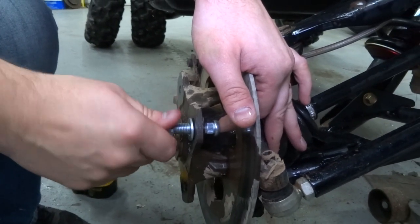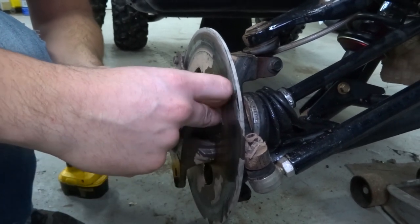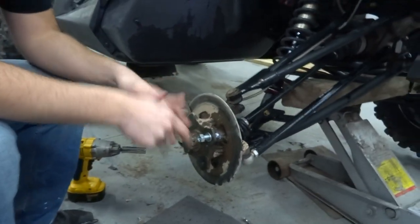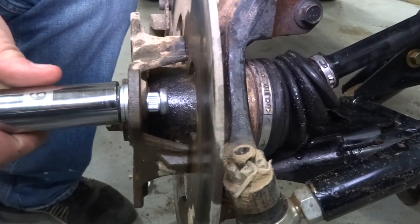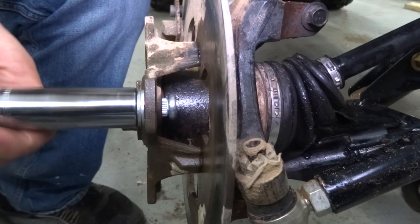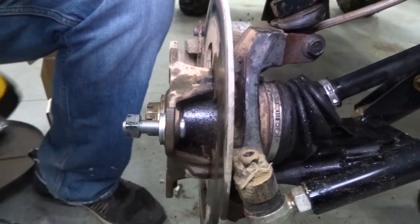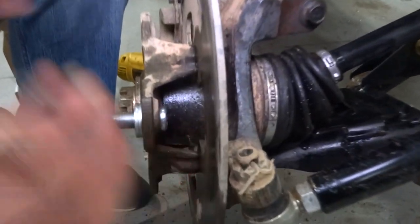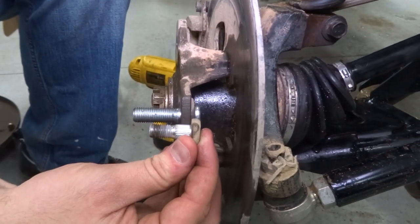Basically what you're going to do is pull the stud through. This is not my preferred method - I'd rather pound it from the back to get it to start. You might want to put that second washer on. We've got a 19 here and we're just going to tighten it. That's actually working pretty well. And there we go - boom, it works really nicely. If you compare what we took out to what we put in, you can see the obvious increase in size and strength.